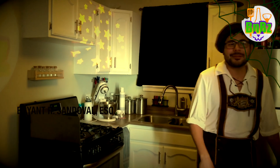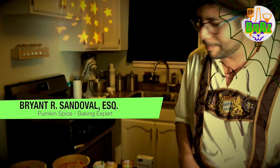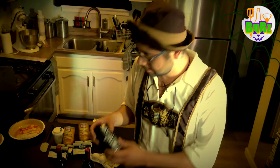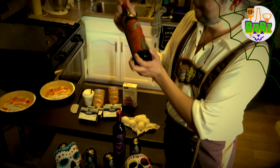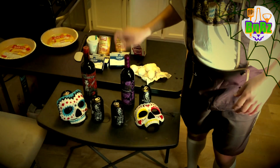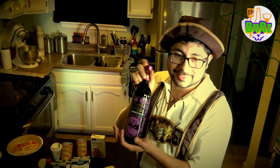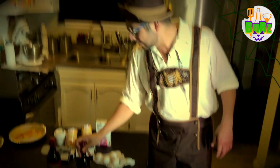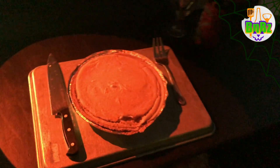Welcome to Baking and Booze! It's time for another episode. On today's special Halloween episode, we're going to be drinking Dead Guy Ale from Rogue, Back from the Dead Dark Red Blend, Curious Beast Cabernet Sauvignon — I like it because it has the skeleton. And to eat, we're going to be making Fluffy Pumpkin Cheesecake.